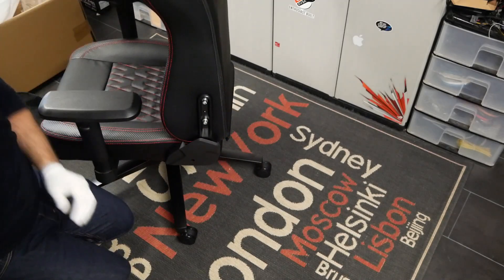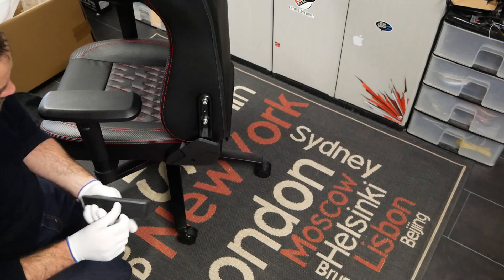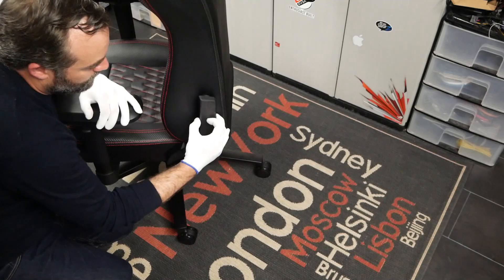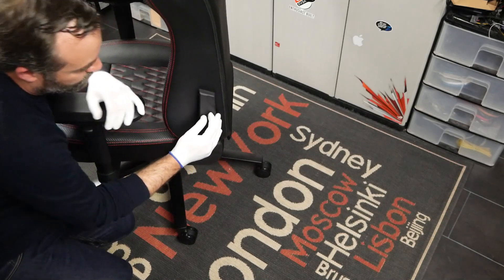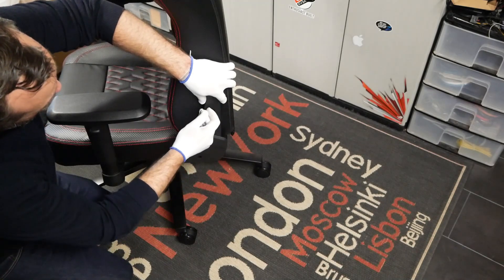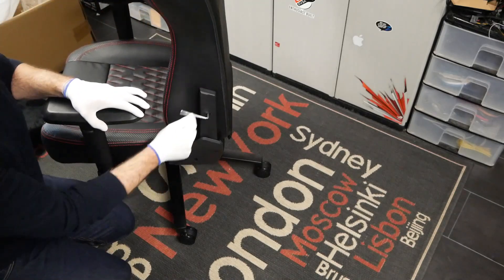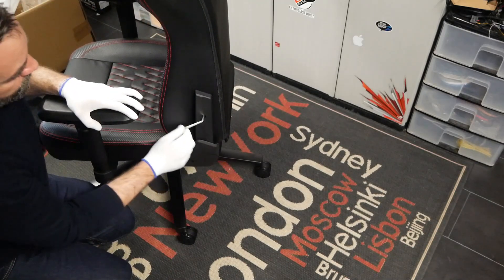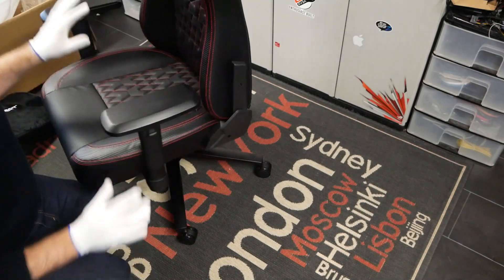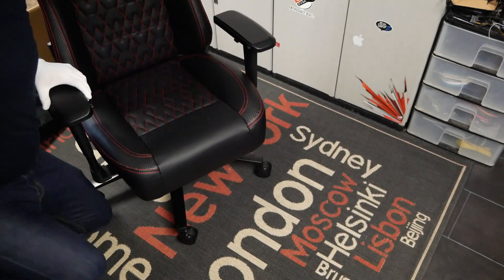On fait la même chose de l'autre côté. Ça va être encore plus rapide pour la deuxième partie. Notre siège est monté — moins de 10 minutes, 8 minutes exactement. On va pouvoir repasser ce dernier en revue.